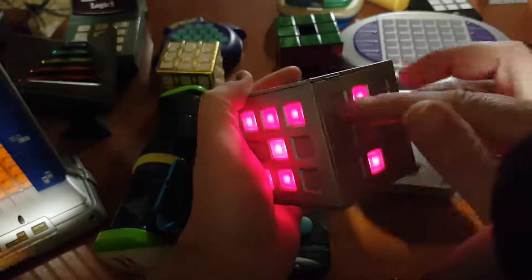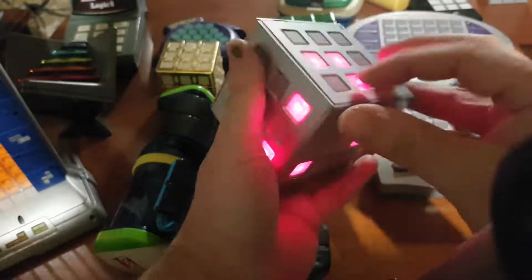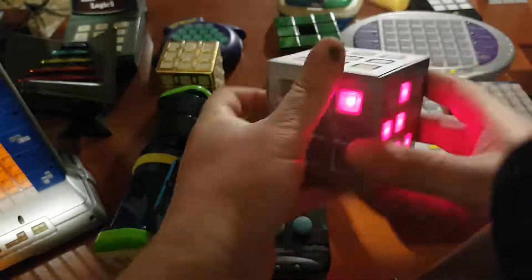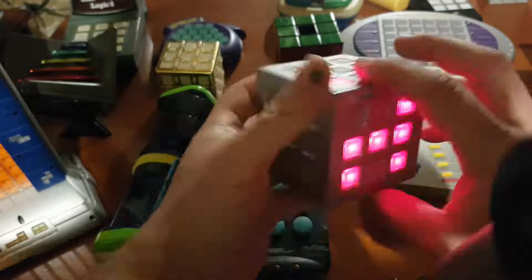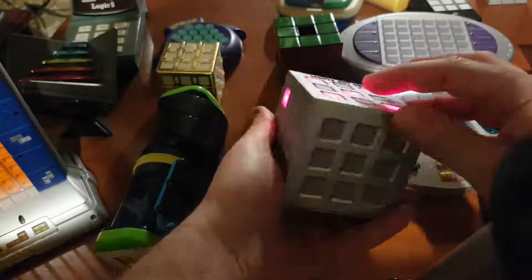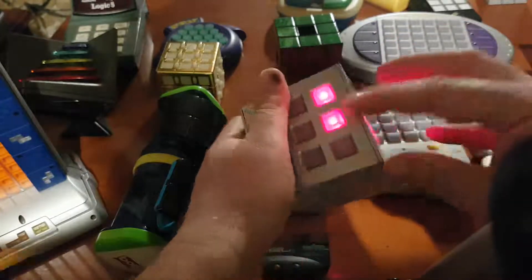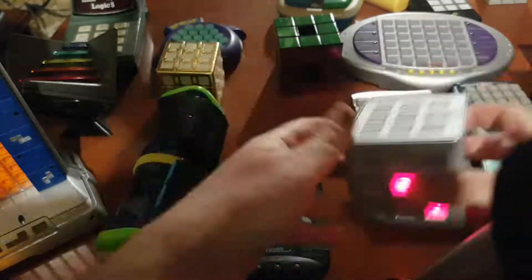I'll try to do some moves here so you can get an idea. Of course, the goal is to light everything off. Unlikely that I'm going to manage this now, just to give you an example of how this works. You can see here — everything has to go off.